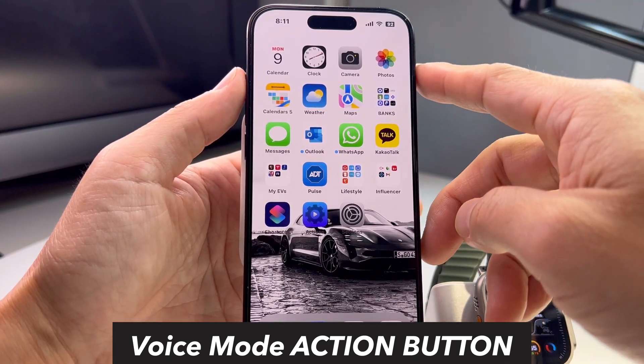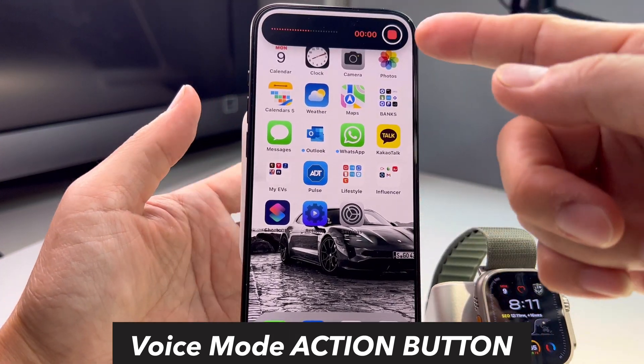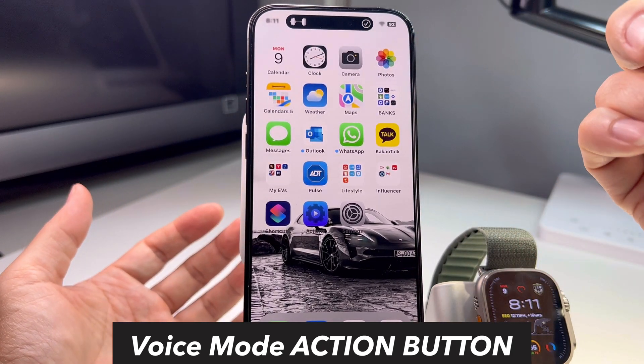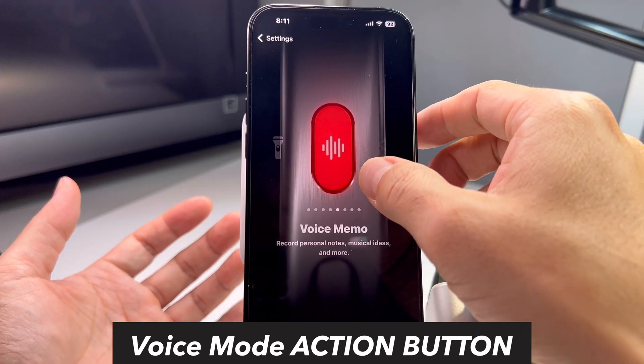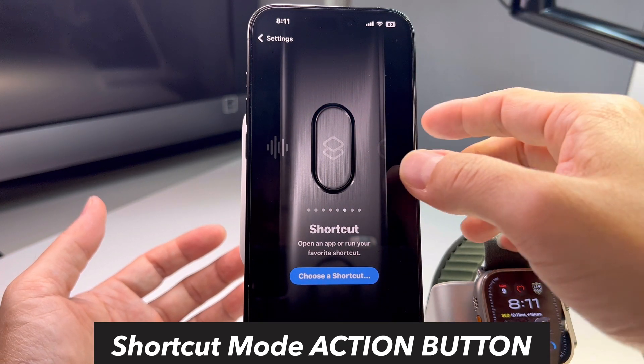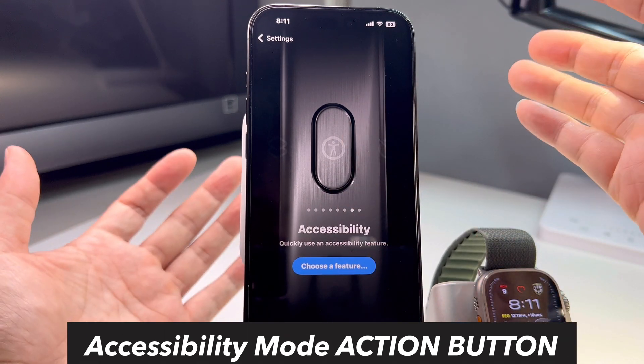After that there's voice memo. If you want a quick voice memo, hold the action button and it starts recording your voice. Hold again and it ends the voice memo — that quick. Very useful. Then there's shortcut, which is what I'm going to show you. There's also accessibility, which I don't use, and 'no action,' which is useless.